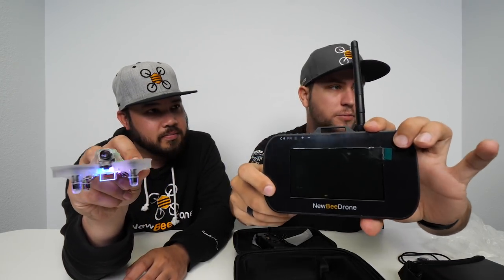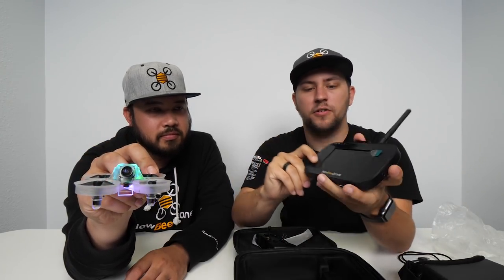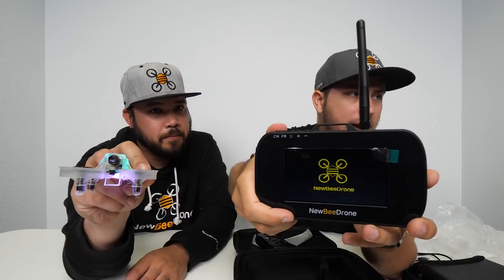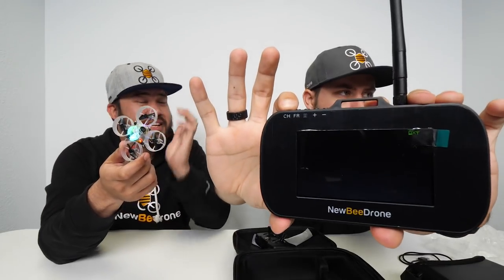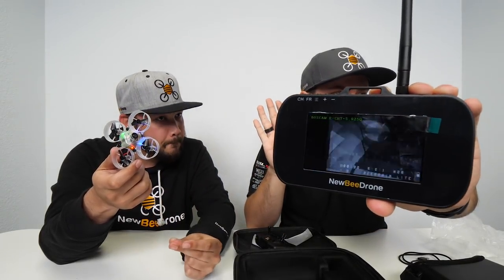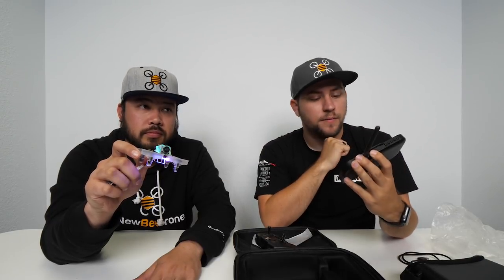The screen comes with a plastic protector — make sure to pull that off before use. Power it on and you get the Newbie Drone logo, and it already comes set to the correct video channel. There's also a really cool auto-scanning feature — if you're on the wrong channel, just hold down the channel button for a couple of seconds, let go, and it auto-scans and locks onto the right channel. So even if you're not familiar with frequencies and bands, you can just hold it down and it automatically locks on.